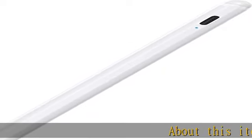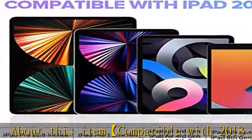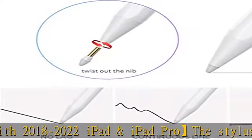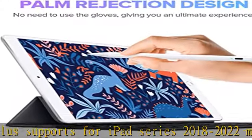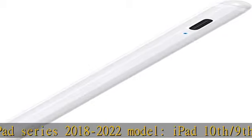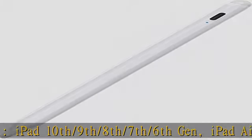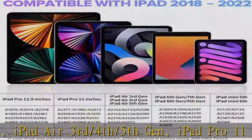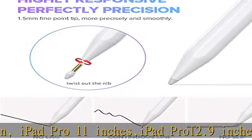Compatible with 2018 to 2022 iPad and iPad Pro. The stylus supports iPad series 2018 to 2022 model: iPad 10th, 9th, 8th, 7th, 6th gen; iPad Air 3rd, 4th, 5th gen; iPad Pro 11 inches; iPad Pro 12.9 inches 3rd, 4th, 5th, 6th gen; iPad mini 5th, 6th gen. Please confirm your device before you place an order.